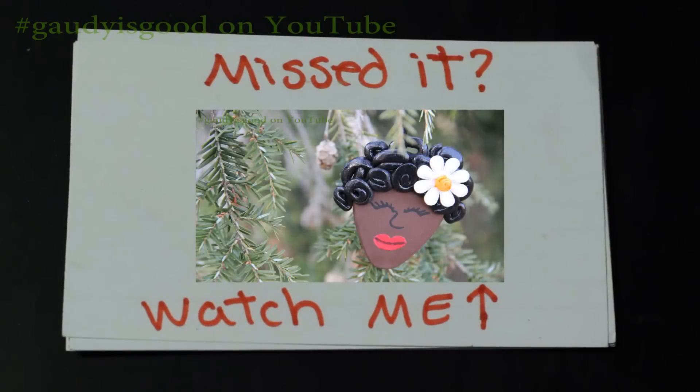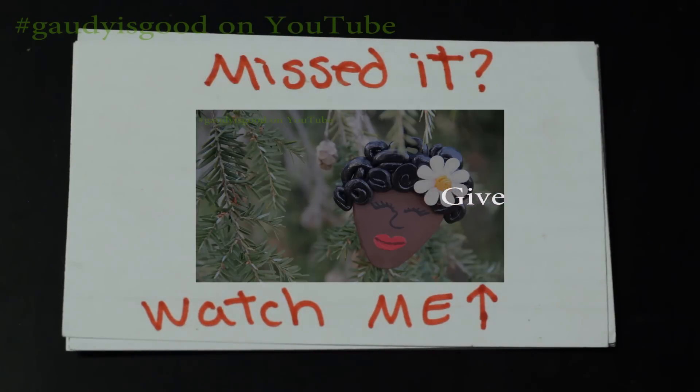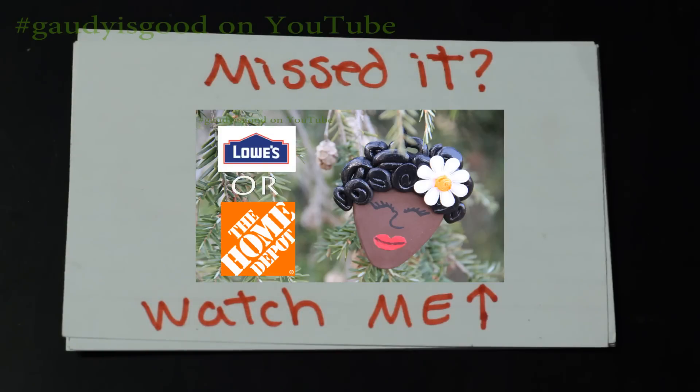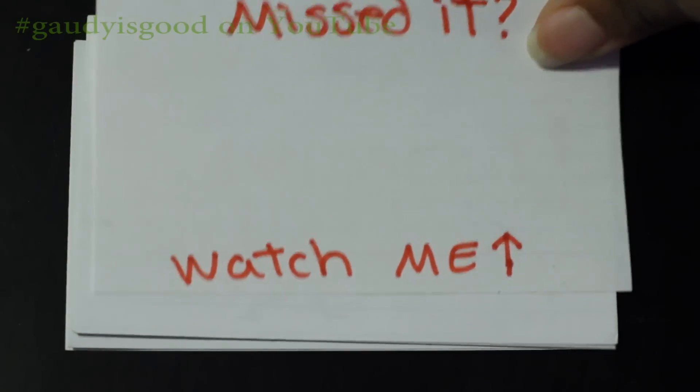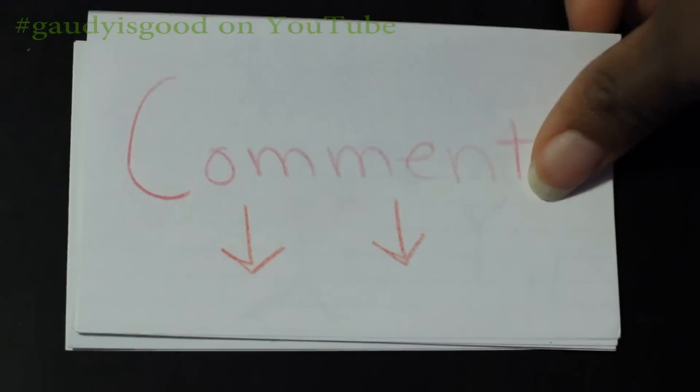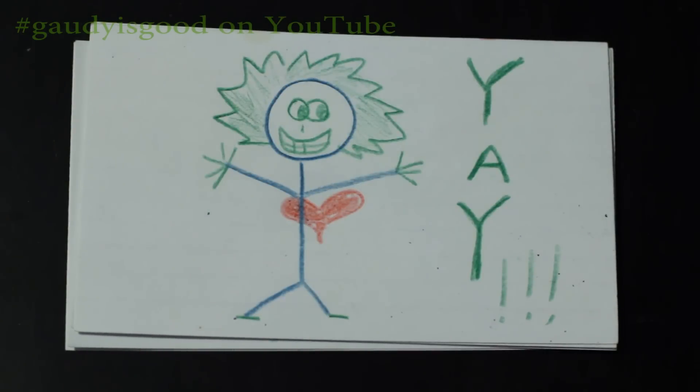If you saw my last video, I showed you all how to make this really cute natural hair inspired ornament, and I said I was going to give away the ornament plus a $25 Lowe's gift card or a $25 Home Depot gift card. In order to be eligible to win both of those prizes, you had to leave a comment with your most memorable holiday experience.